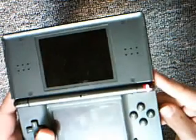It's operational. Sort of. Okay, it's not turning on. So you can tell it's broken.